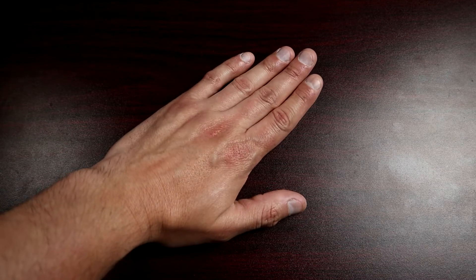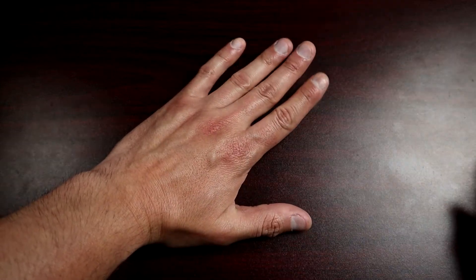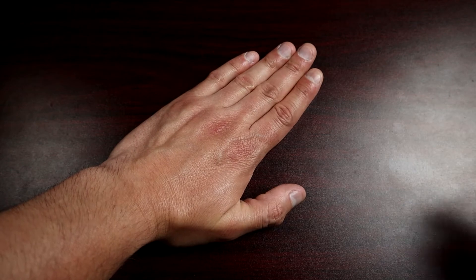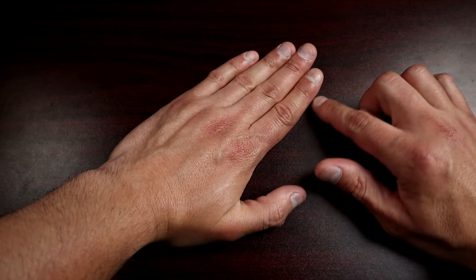Step one is to get a good seal. You get a good seal with your whole palm together. Generally, if you put your fingers together and have the whole palm resting there, it's easier for you and easier for the patient. It just needs to be firmly sealed at the top and at the base of your palm as well.